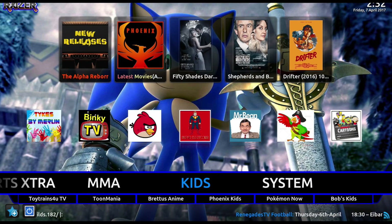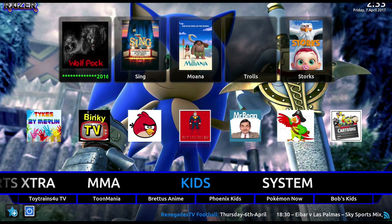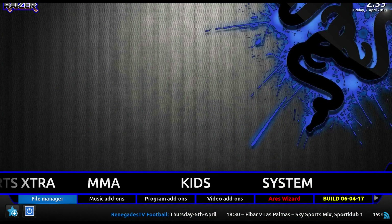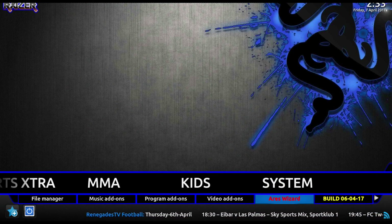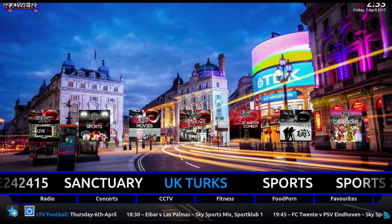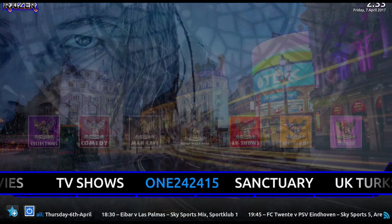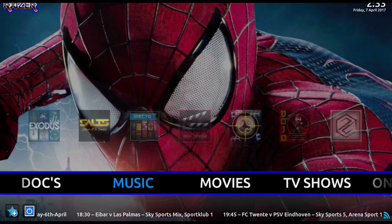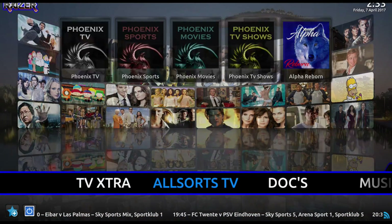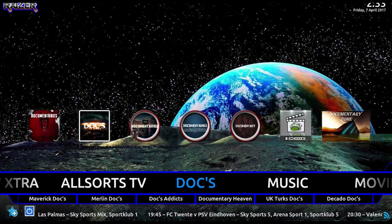Finally, you have your Kids section, which has kids TV and kids movies, which is nice and simple to use. And you've got the System section where you go for your file manager or if you want to go back to Areas Visit. It's a very simple build but it's got tons of stuff - you really have to sit and go through everything, but it has loads, which is nice.